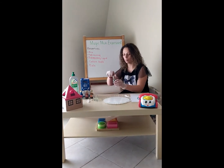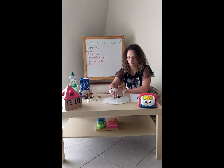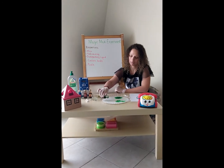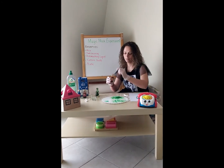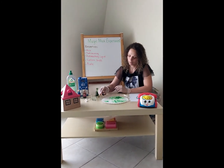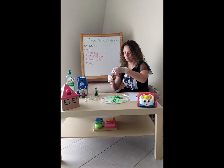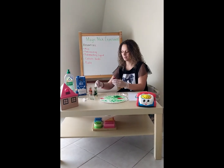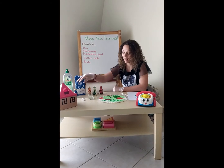Second step, I will put food coloring. I choose a green color, orange, red, and blue.